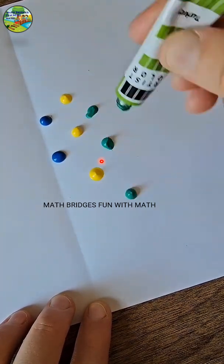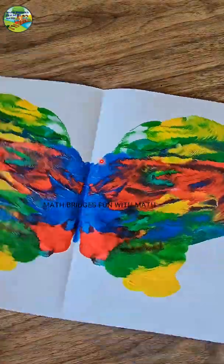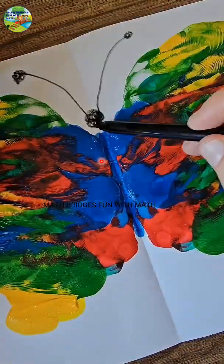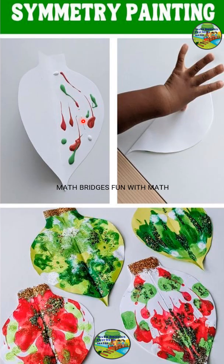Fold the paper and put the acrylic paints on one side — your right-hand side. Then fold it, press it, and you can see the beautiful mirror image on the other side — a butterfly! This is the symmetry butterfly. You can start doing it like this.